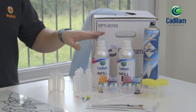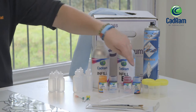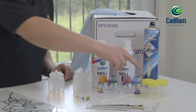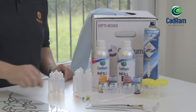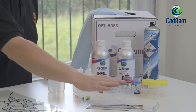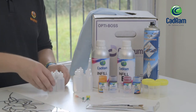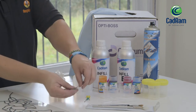You will need the CADRAM infill part A and part B, and different pigments depending on the colours that you wish to create. Other products we're going to use today are closed mixing cups, open mixing cups, two different sizes of pipettes — five mil and three millimeter — paintbrushes, mixing bottles small and large, and different size applicator tips.